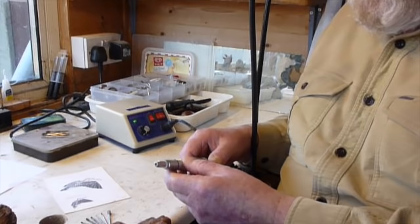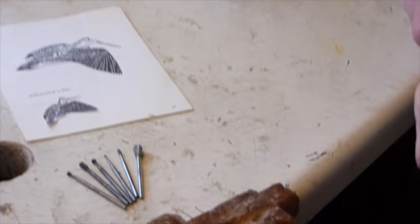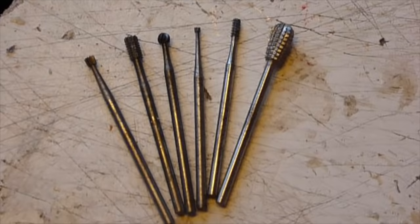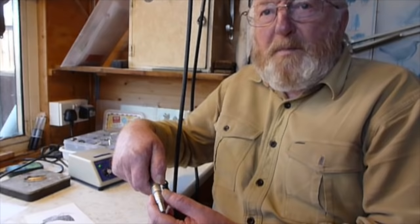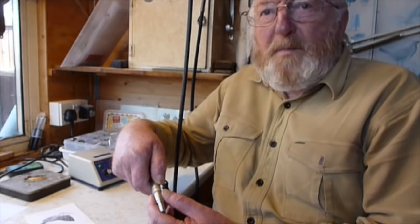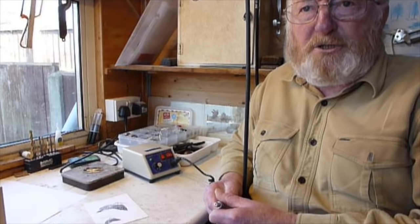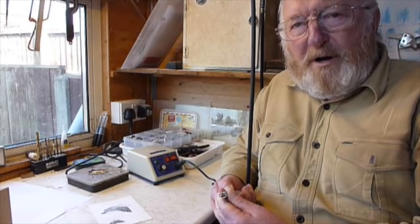It'll take different size burrs and bits — there are a few burrs on the bench. You don't need many different burrs, just a few assorted types. If you can hunt around dentists and that type of thing, they'll often give you them, or have a look on eBay. If you get the steel ones, or you can get the diamond ones — the diamond ones are a lot cheaper but don't do a lot of good. They're more for your finishing off work rather than starting.